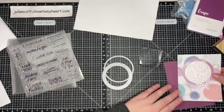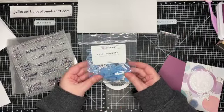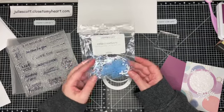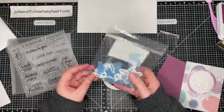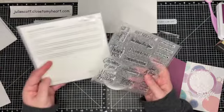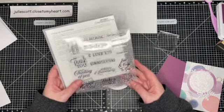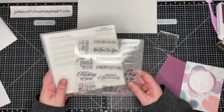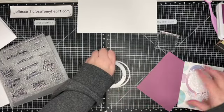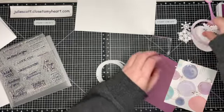I grabbed some embellishments I had sitting on my desk — they're from the Season Greetings Winter Collection. It was a special that had a bunch of snowflakes and I never used them, so I thought that will help with my winter theme. The stamp set I'm using is from Close to My Heart's current special called the Little Things card making set — that's going to be my sentiment. And here are my snowflakes.